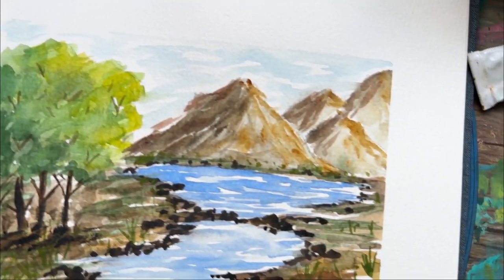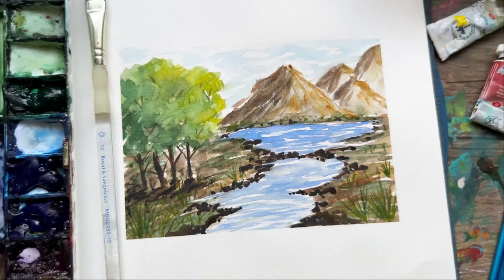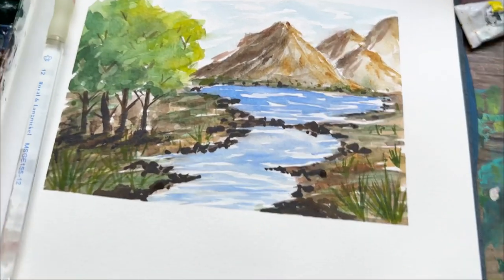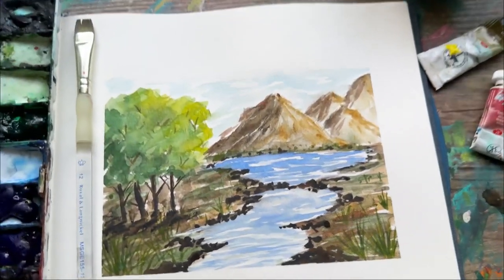Hi guys, I'm Tammy, welcome to my channel. If you are interested in painting this beautiful watercolor landscape, then stick around — we're going to talk supplies and I'll tell you exactly step by step how I did it. Let's go.